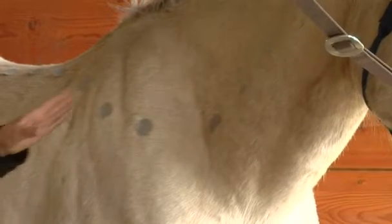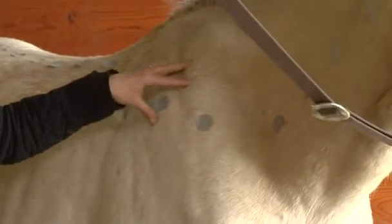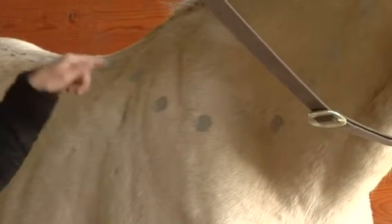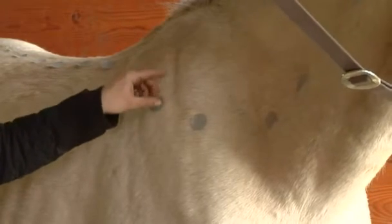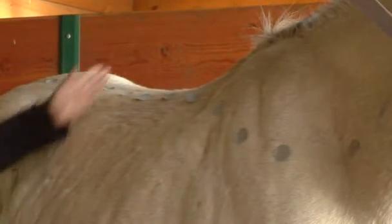The thoracic spine starts here, underneath the scapula. The vertebrae are very deep in the horse — about this far down from the withers, inside the horse's body, between the shoulder blades. It goes from the middle of the scapula back to the end of the rib cage, right here.